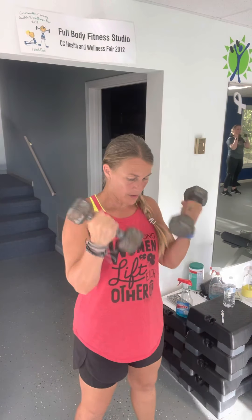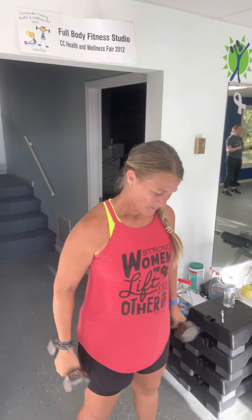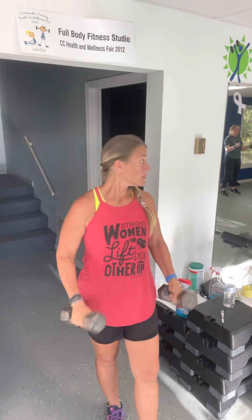Exercise. And curl. Stomach tight. Rest.